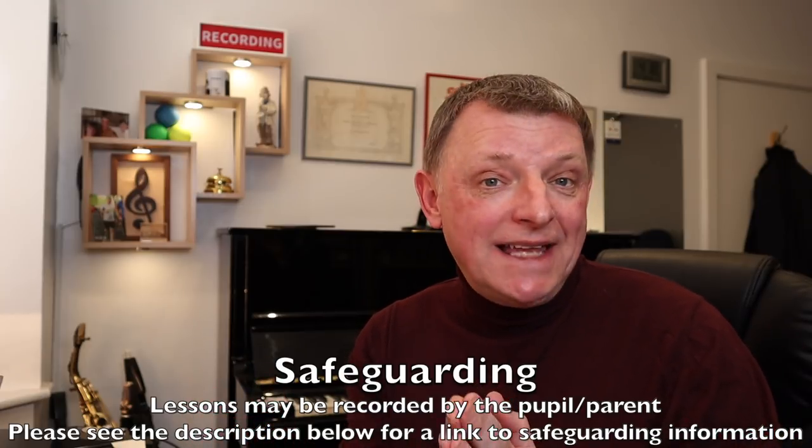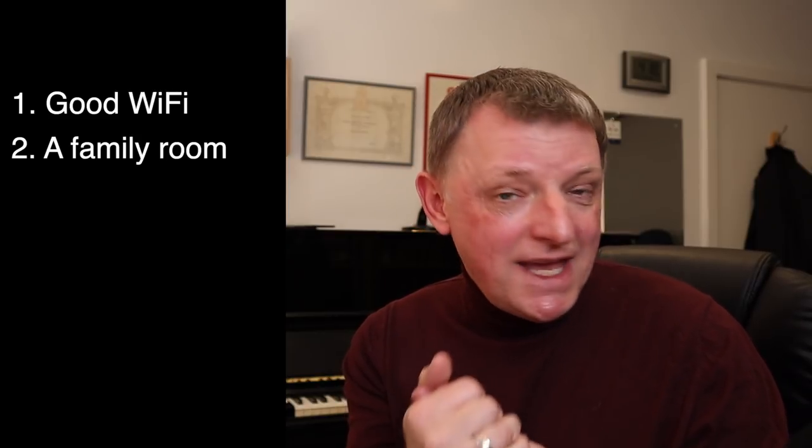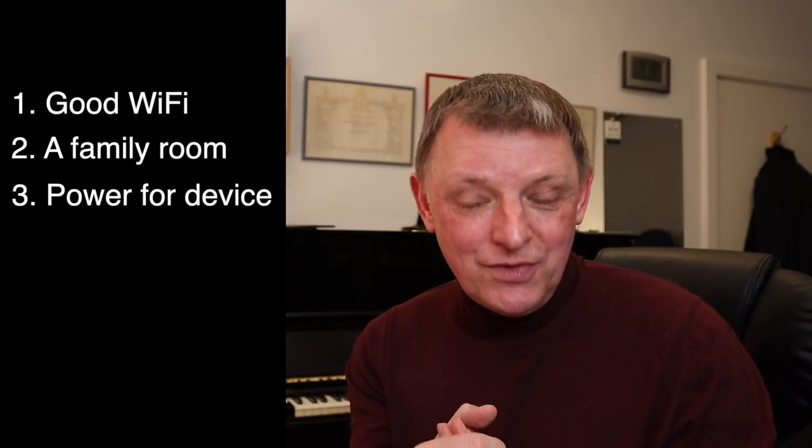Now let's think about how to set up your room for your online lesson. First, try to make sure you're in the same room as your Wi-Fi router or very close to it. If there's one issue with online lessons, it's the Wi-Fi signal dropping and causing disconnections — that's probably the most important thing. Secondly, if you're a younger pupil, the lesson should take place in a family room, not a bedroom.